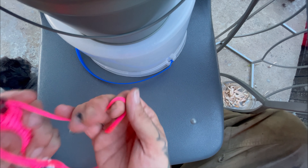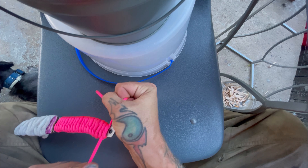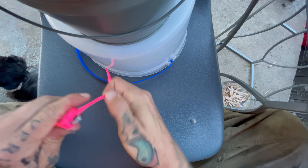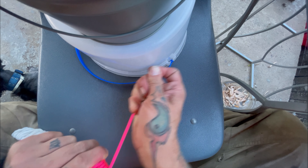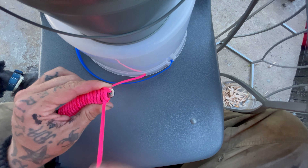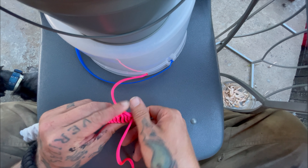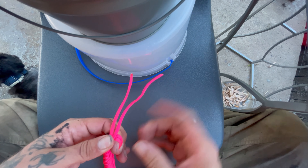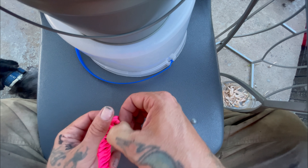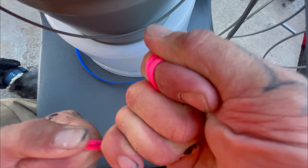All right, I'm going to finish this. This is where our last knot is, right here. Tighten it as tight as possible. We're going to pull it around, back through, around, back through, as tight as we can. Pull that real tight. And there you go.